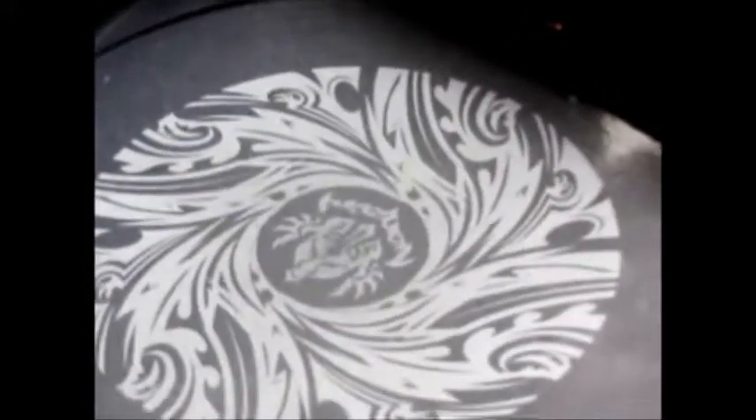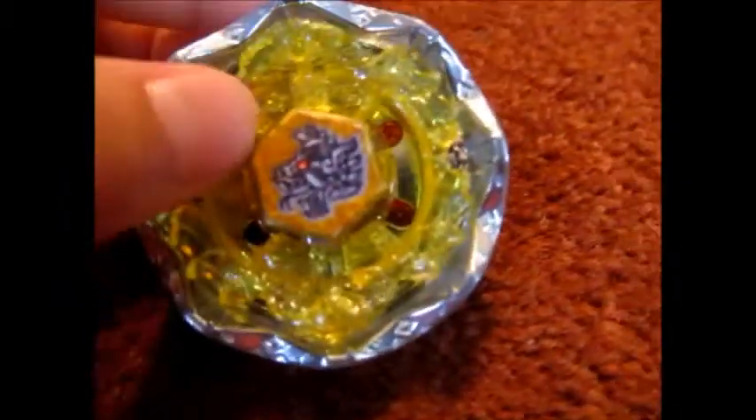Thanks for watching and stay tuned for more Beyblade videos. So this is Death Quetzalcoatl 125 RDF — it's really cool. Please make sure to watch my other videos, like this video, share it, and make sure to subscribe. Thanks for watching.